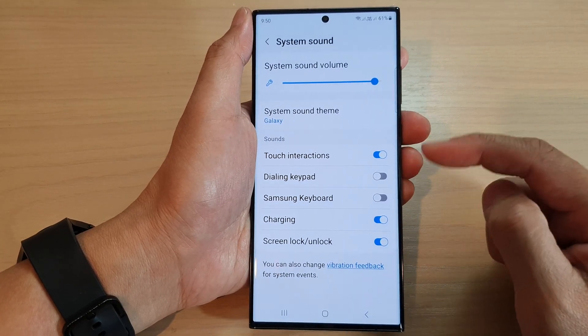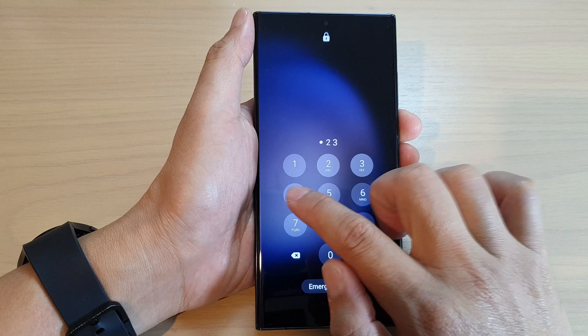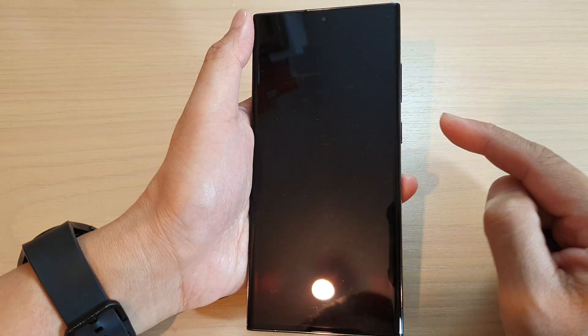When it is on, I can press the lock button and it will make that small tick sound. Now if I switch it off, you can see that when I try to lock it this time, it will not make any sound.